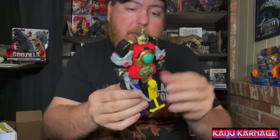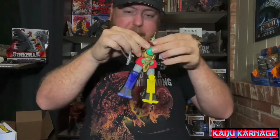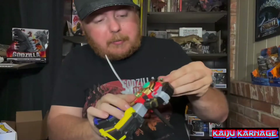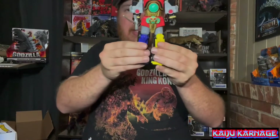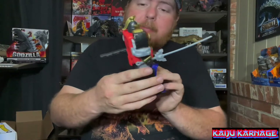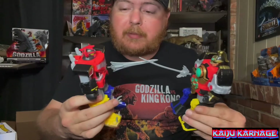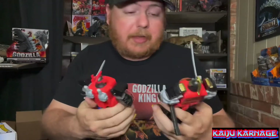Pretty much just like the Megazord — his arms move up and down, and to the sides just a little bit. His head doesn't seem to have a whole lot of movement, moves a little bit, and his legs only move about so much. Neither one of them feel super durable, so I don't know how well they would hold up against four or five year old kids smashing them together.